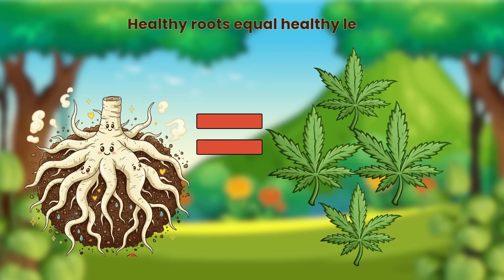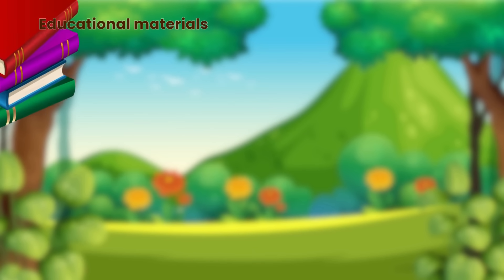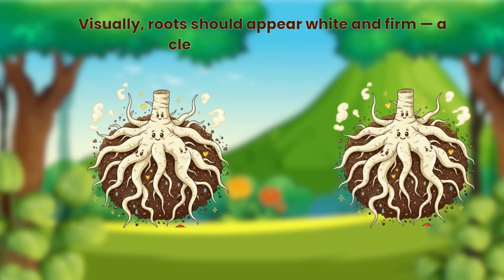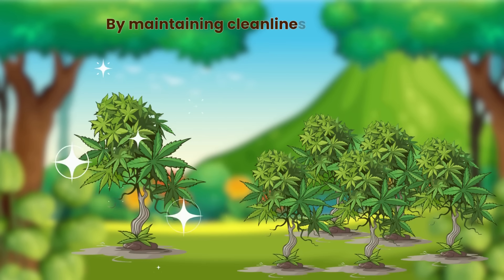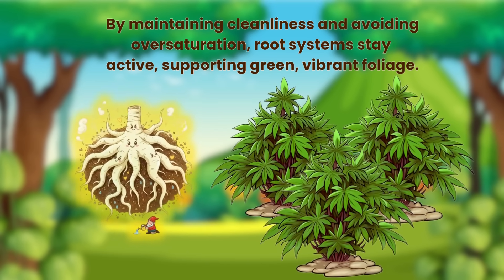Healthy roots equal healthy leaves — preventing yellowing starts below the surface. Roots thrive when they have access to oxygen, moderate moisture and a clean environment. Avoid conditions that cause water stagnation, compaction or fungal build-up. Visually, roots should appear white and firm, a clear sign of good health. By maintaining cleanliness and avoiding oversaturation, root systems stay active, supporting green, vibrant foliage.